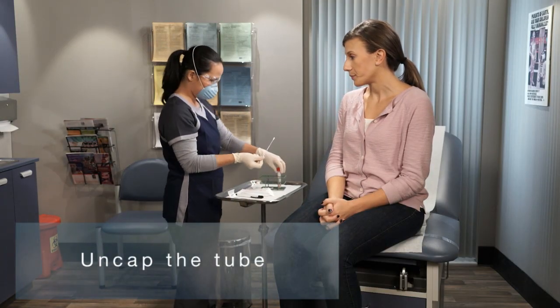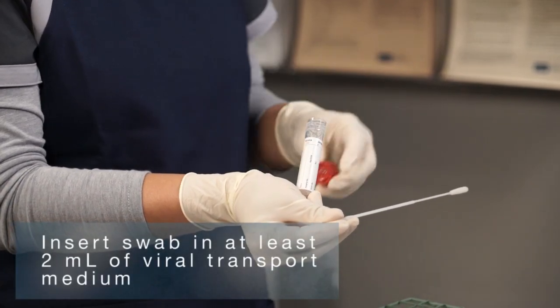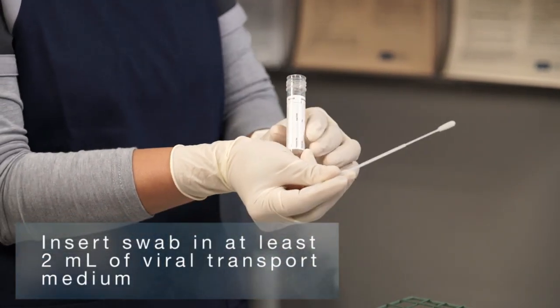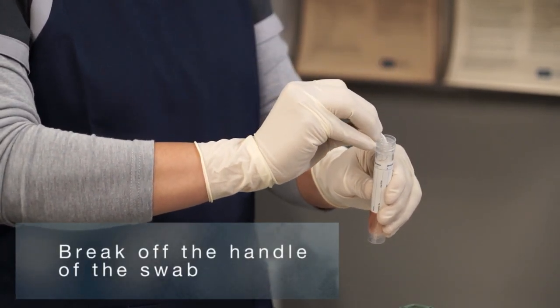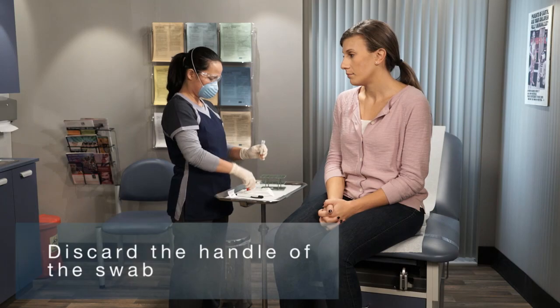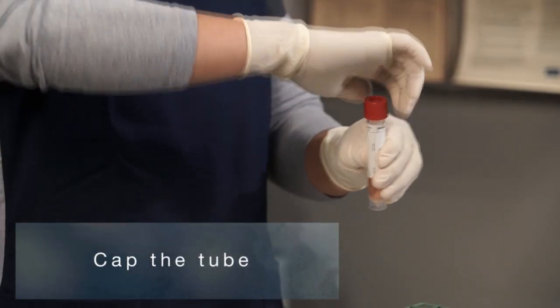Uncap the tube. Insert the swab in at least 2 milliliters of viral transport medium. Break off the handle of the swab and discard it. Cap the tube, leaving the tip of the swab in the tube.